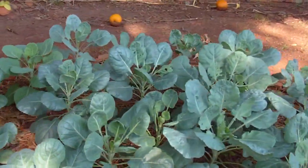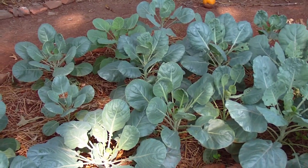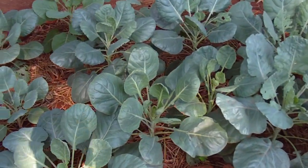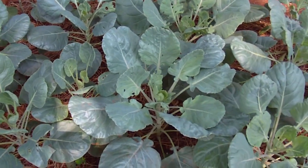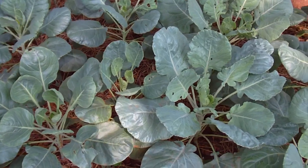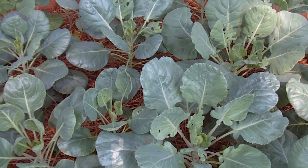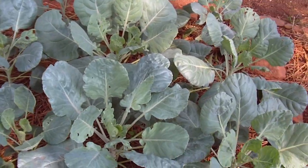That leads us right to the bed of Brussels sprouts. I've got at least 18 Brussels sprout plants, maybe more. I've never grown them, but they have a really unique blue-green color — an interesting shaped plant. When they sort of bolt, they grow up on a stalk and the small Brussels sprouts grow up along the stalk and mature — the lower ones mature first, and then as you go up the stalk they start new ones and you just keep harvesting them.